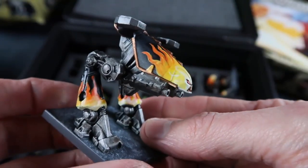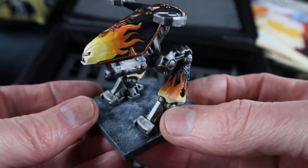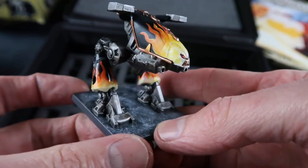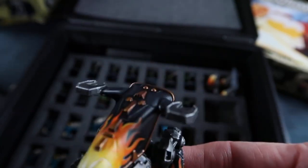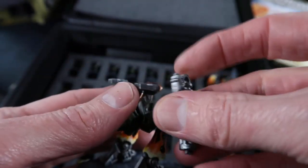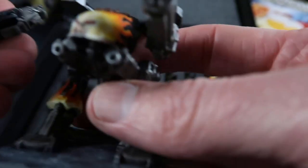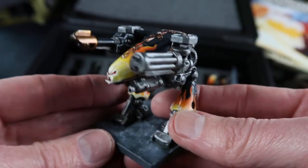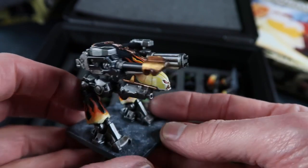The big bad in the core set was this Chaos Dreadnought, and I painted him with suitably Chaos kind of colours, though he kind of looks like a bit of a hot rod with these painted flames. Like the Marines, these guys had interchangeable weapons — you could hook different weapons on and do different loadouts. It's a really solid silhouette and looks really threatening with those huge weapons.